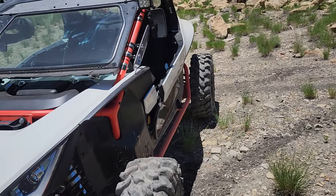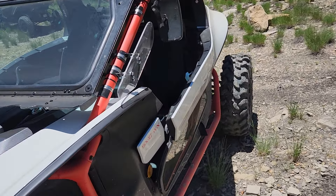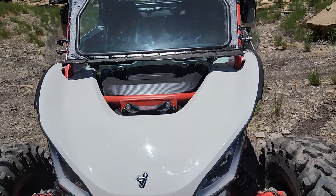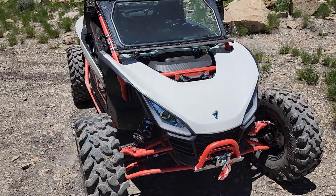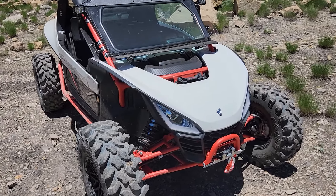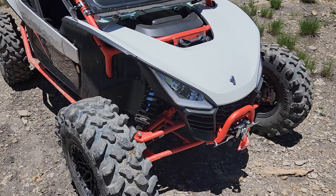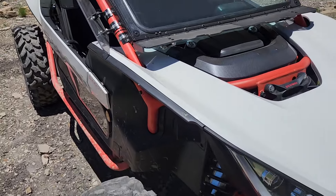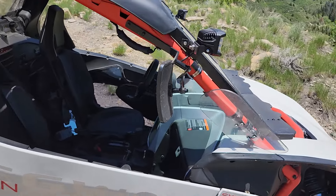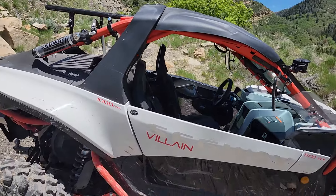We got up to not quite Skyline Drive. We ran into some areas with some fallen stumps and a passageway that we just couldn't get through with the two of us, so we decided to come and conquer that another day. But we wanted to hop on here and spotlight the Segway Villain and Keith's thoughts. Great job, Keith — I love your creativity and getting some accessories done for it.